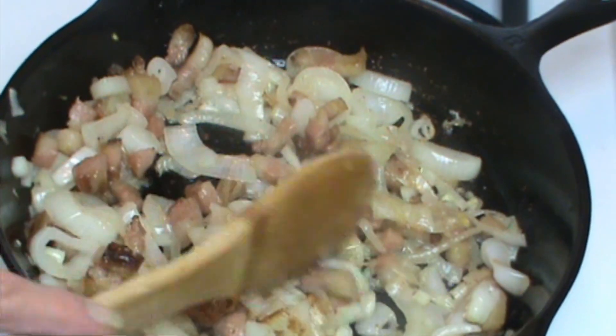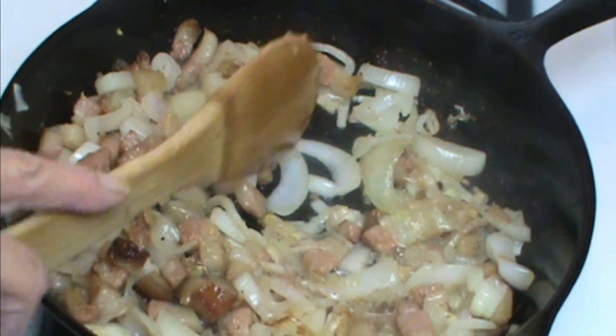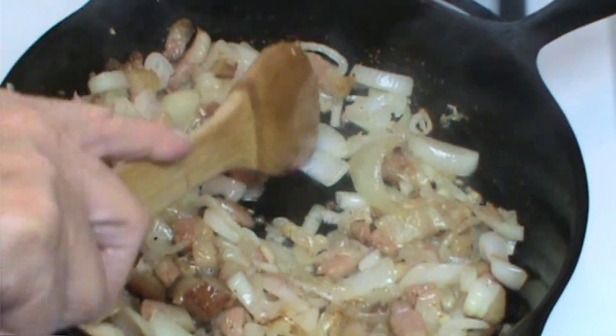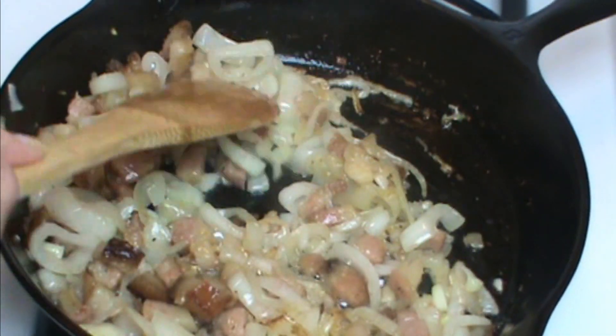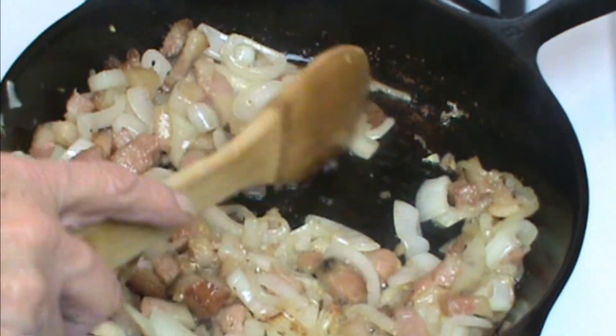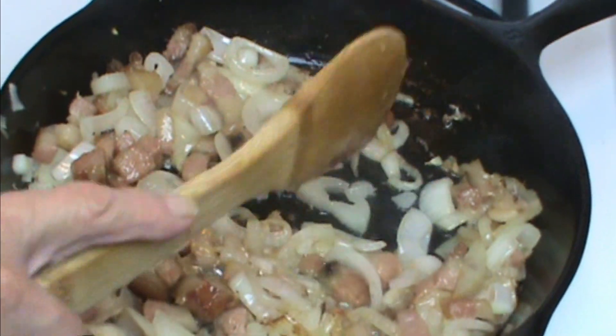We're going to stir these and cook them until the onions start getting a little color to them. We don't want to cook them done — we don't want to caramelize them. I'm just going to cook them until they're tender. And if you can see, I can cut into them with a wooden fork, so they're tender.